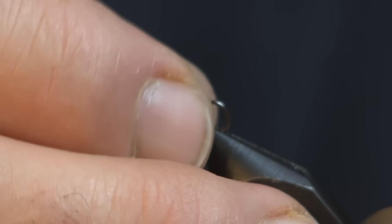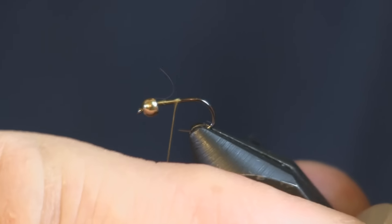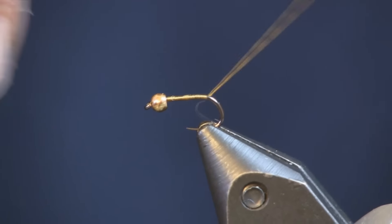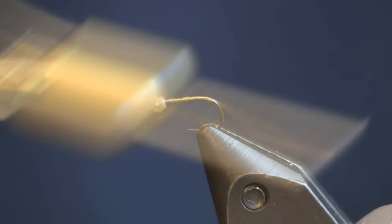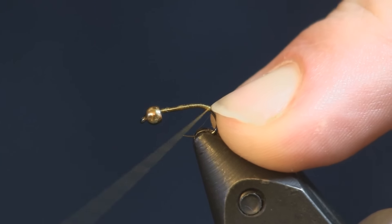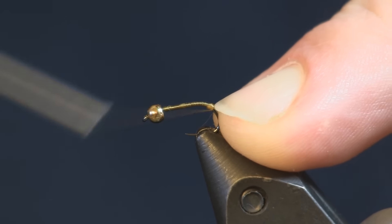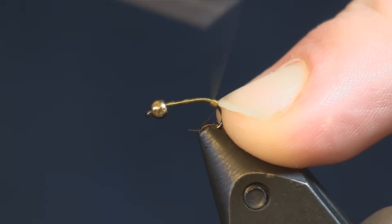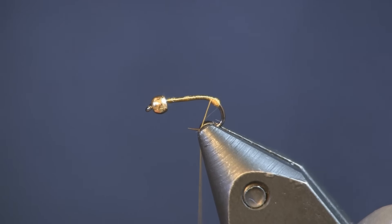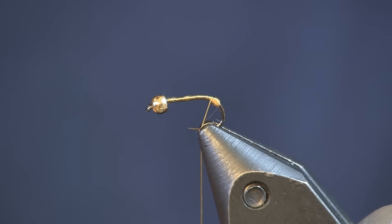I'm going to lay down a nice little layer of thread, readjust my hook, and wrap it back to the back keeping it nice and level. I'm going to go just around the bend of the hook and build up a ball of thread there. We're going around the bend because I want to put a mayfly tail on this and I want it to lay flat off the hook — I don't want it to stand up in the air.